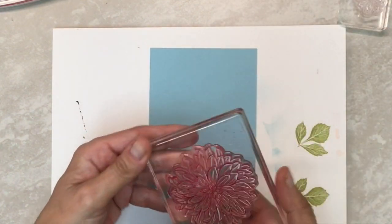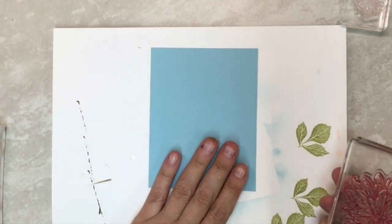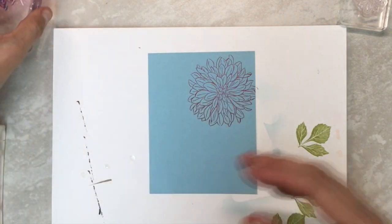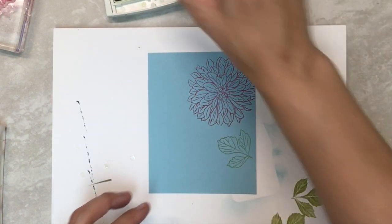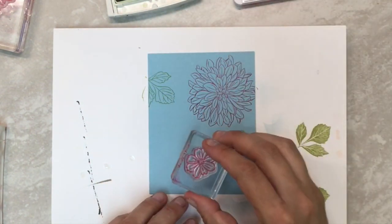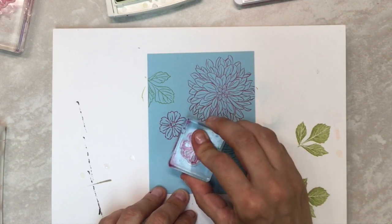Card number two is a little more complicated, but I thought it was fun. We're going to do our stamping first. I'm going to take a piece of scrap paper on the bottom and take my big dahlia — just doing outline stamping here. I'm going to stamp the dahlia up in the corner of this four by five and a quarter Balmy Blue. You can stamp it more than once. I'm going to use this little flower, take the leaf, stamp the leaf a couple times, and stamp my flower. The center is what's going to show mostly, so I kind of want that detail.